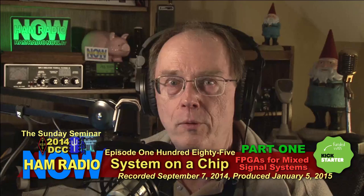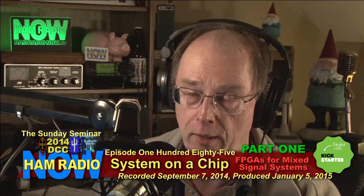Another one of these big, complex titles. This is presented by Chris Testa, KD2BMH. It's from the ARL and Tapper Digital Communications Conference in 2014, which is now last year. I'm Gary Pierce, KN4AQ. We have reached the Sunday Seminar,